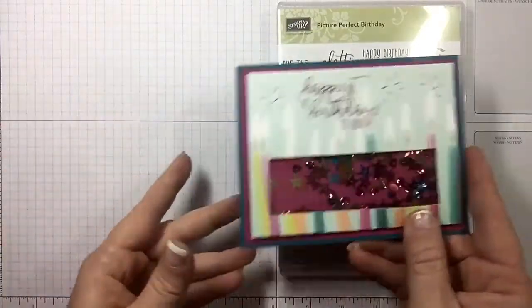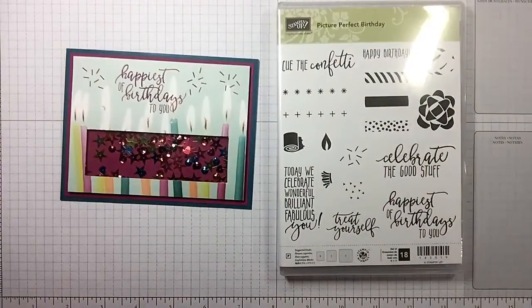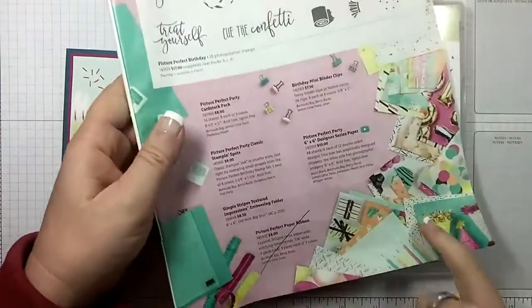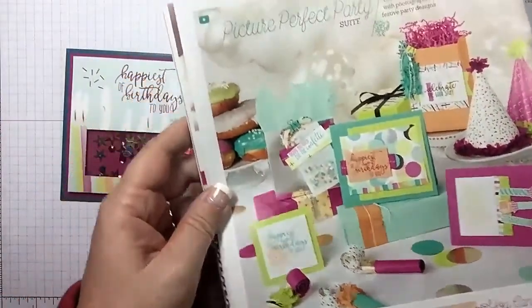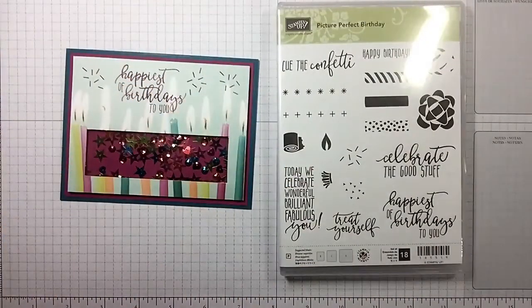Today we're going to make this cute shaker card using the Picture Perfect Birthday stamp set, which comes from the Picture Perfect Party Suite. It has tons of awesome designer series paper — one side has graphic designs and the other has photographic imagery. So many awesome things you can do with the paper, stamp set, and all the embellishments that come with it.